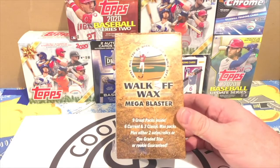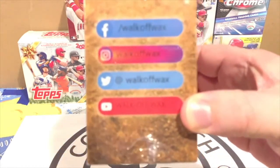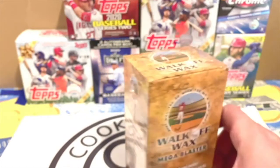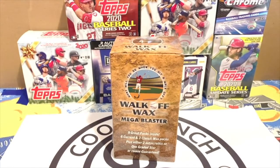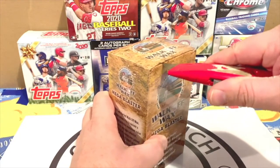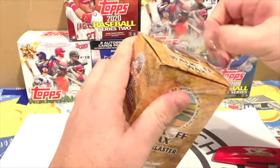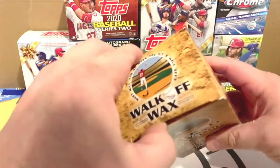They also have this mega blaster, which is what we got. Inside the mega blaster there are nine total packs — six current and three classic — plus at least two guaranteed hits. You can find more information at their social media. It's pretty cool to have one of these. Let's rip it open!